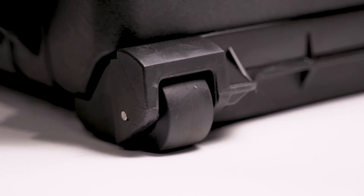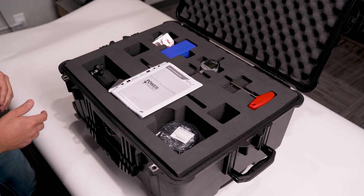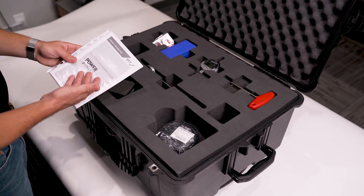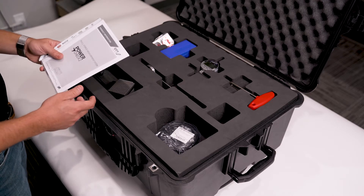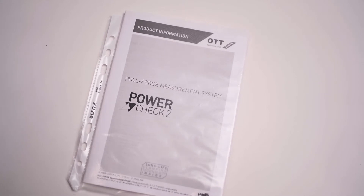Keep in mind this is also a roller case, so you could be taking this around from spindle to machine to whatever you need around your shop — it will all be super easy and convenient. Each one comes with a PowerCheck 2 manual on how to use everything, and also there's a certification in here for the PowerCheck 2.